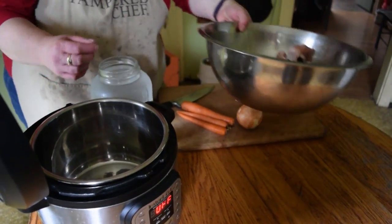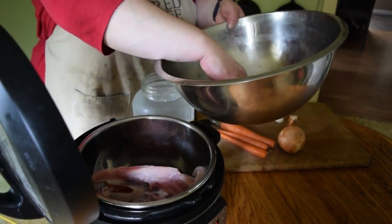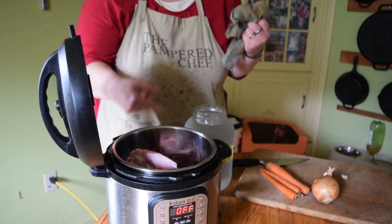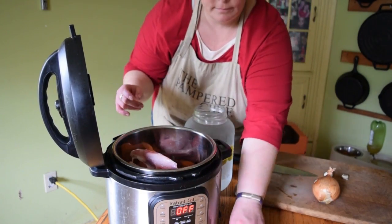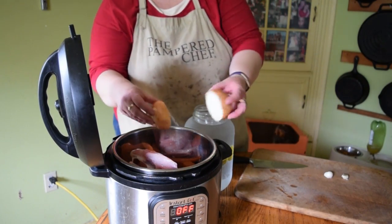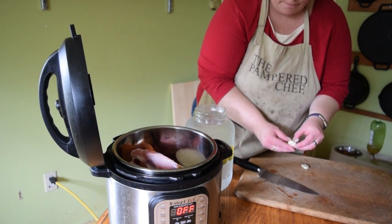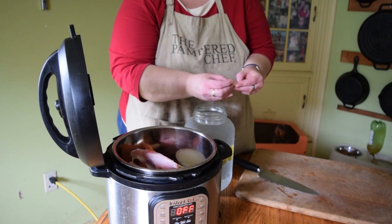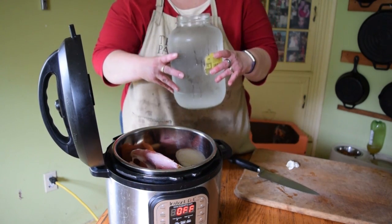First thing we're going to do is add our chicken carcass from our fabricated chicken, and then the wing tips that we cut off the wings. We've got our chicken carcass and tips in the pot, and to that we're going to add a couple of cut-up carrots, an onion cut in half — I leave the skins on with organic onions because it gives it a nice golden flavor — and a couple cloves of garlic. If you smash down a garlic before you add it to your broth, it actually helps release some of the medicinal benefits. Then we're going to add cold filtered water.